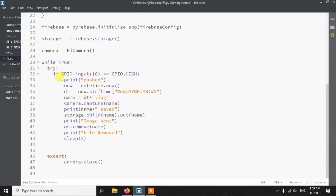Inside the loop, we check if the GPIO input is high. If it is, we print 'pushed', then create a timestamp using the datetime library and use that as the image filename with a .jpeg extension. We then capture the image using camera.capture(). To upload, we use storage.child() and .put() — the first argument is the local filename and the second is the name it will be stored as in Firebase Storage, allowing you to rename the file on upload.